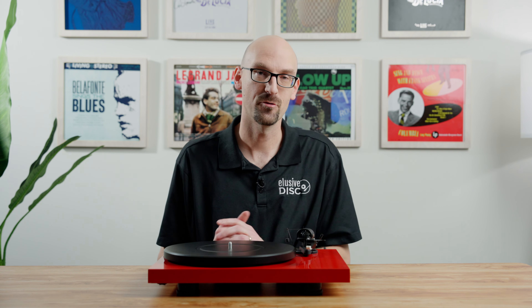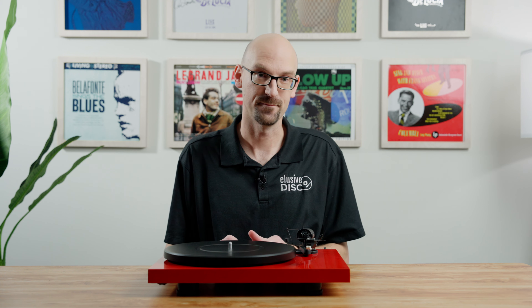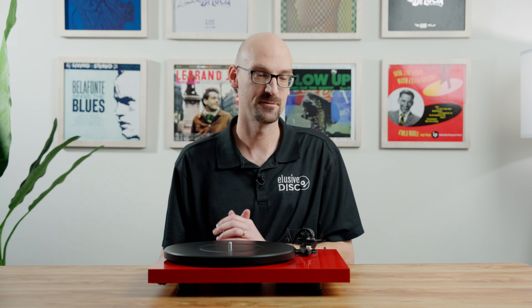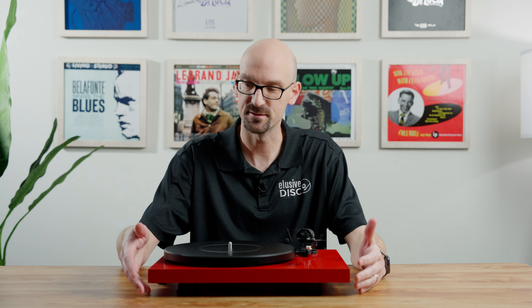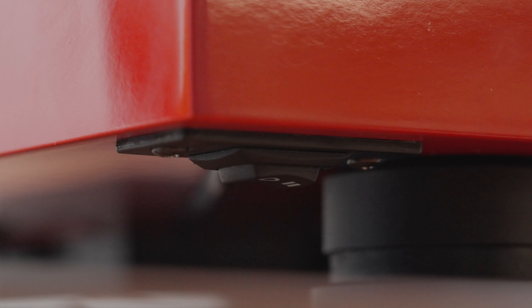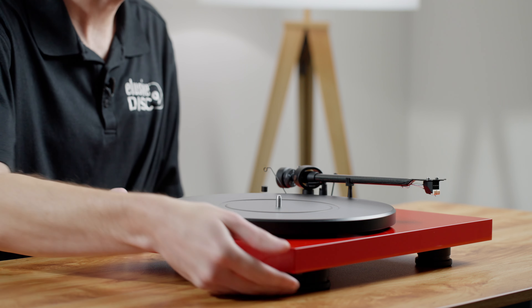This table does come with a dust cover — we highly recommend you use it when not in use to keep dust off the table and prevent accidents with the cartridge, which is very important. It also comes with a 45 adapter for seven-inch big-hole 45s. A lot of people have those records, and not all turntable manufacturers include that adapter, so it's really nice that they think about that.